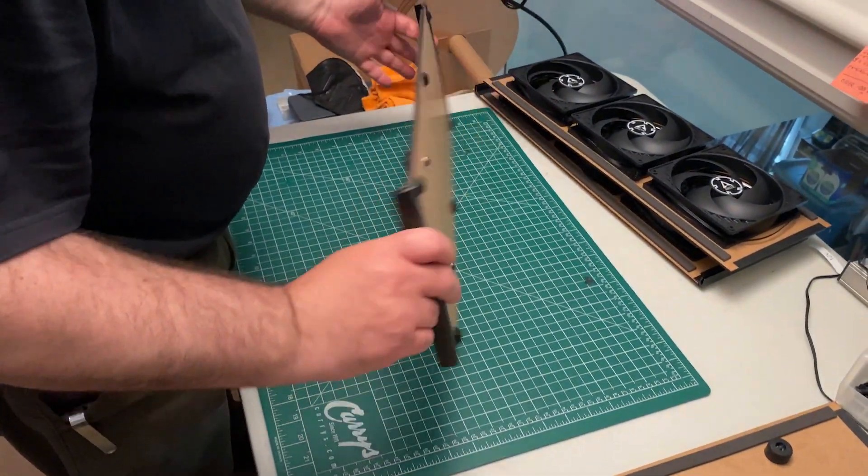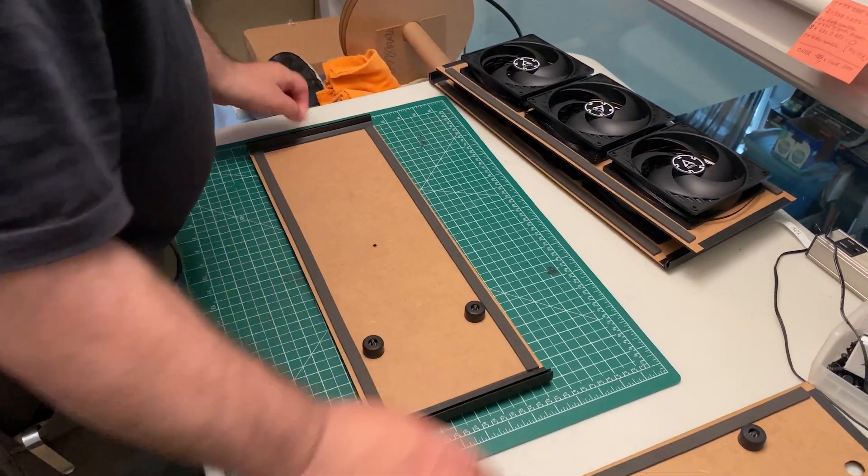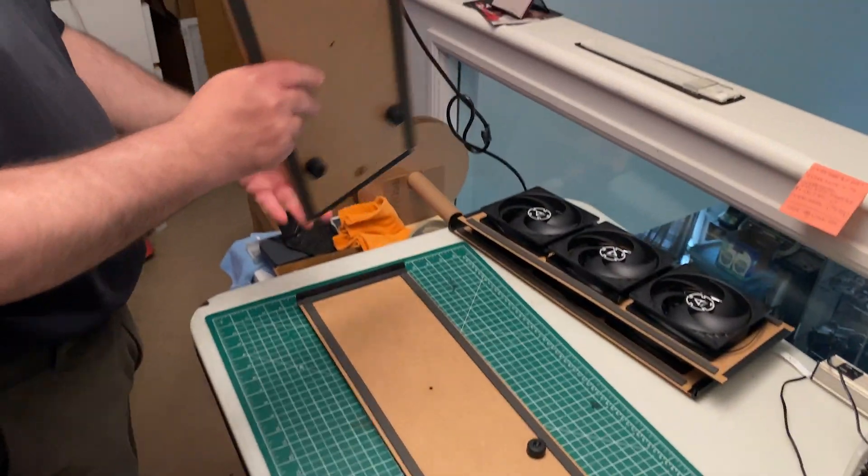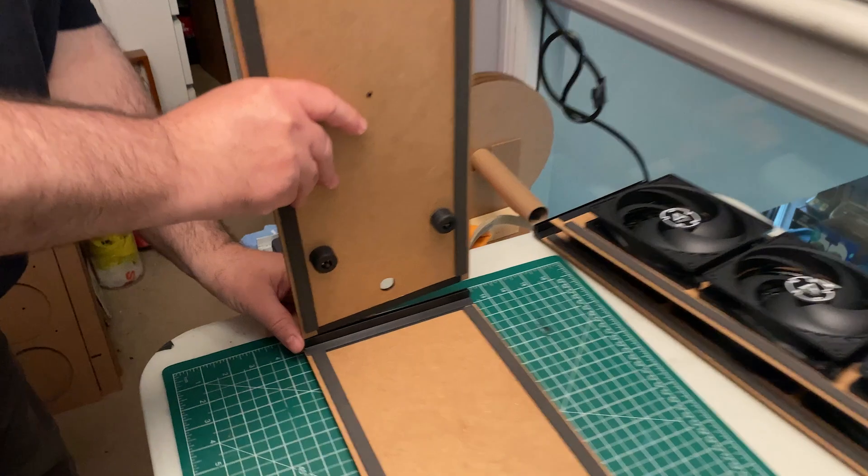First, start with the bottom panel. You can identify it by the rubber feet. Take the panel without fans on it and connect it to the friction fit corner.